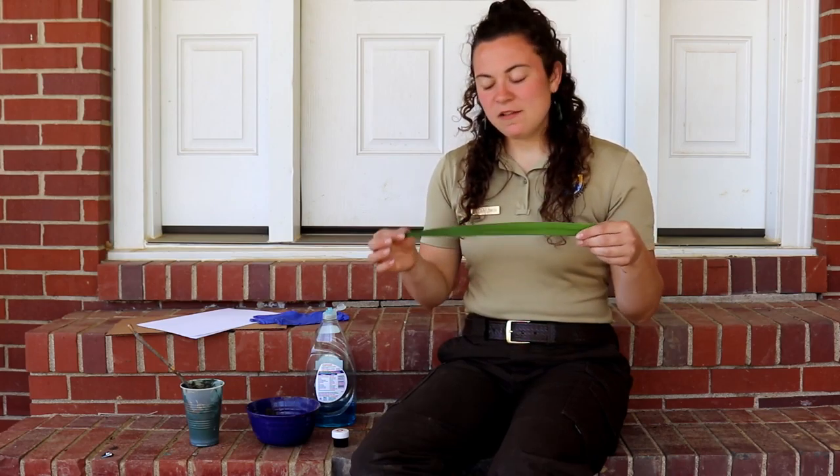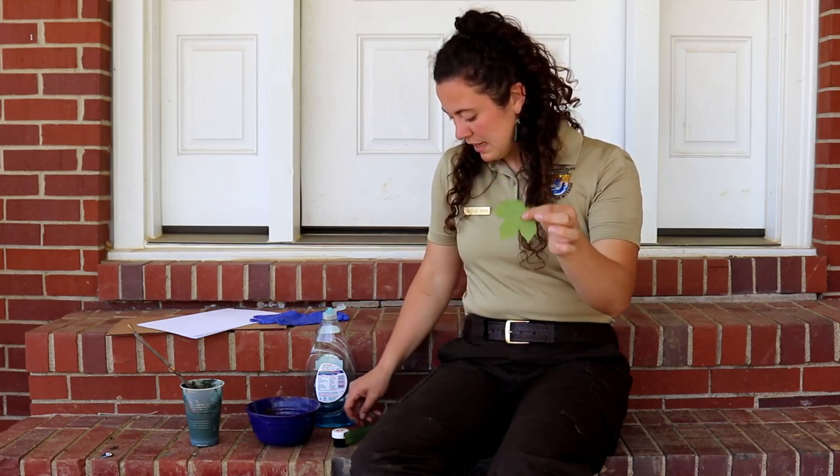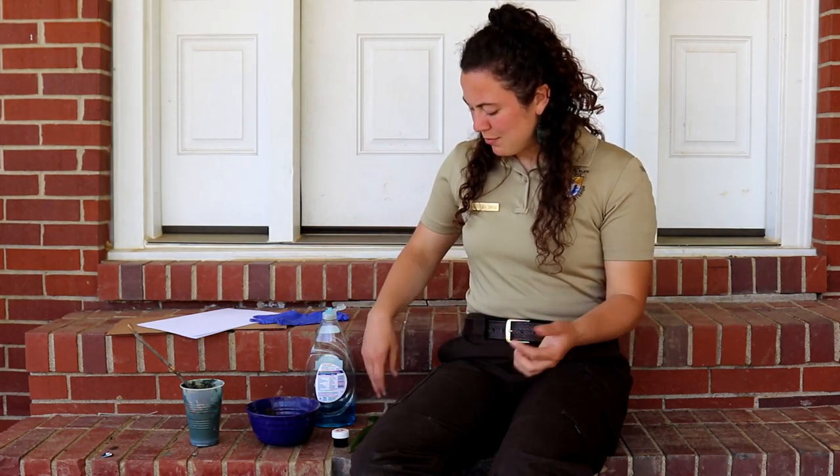Your paintbrush is actually going to be things from nature as well. For today I have an iris leaf, a dandelion, a leaf, and some catkin from a tree. I'm going to try these out and see how well they work as paintbrushes. But you can also use things like grass — tie a bunch of blades together with a rubber band — you can use sticks, or whatever else you find laying around your yard. Try all kinds of different things because you may find the most amazing nature paintbrush ever.